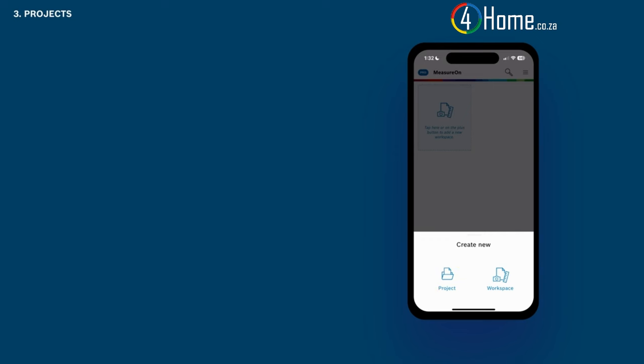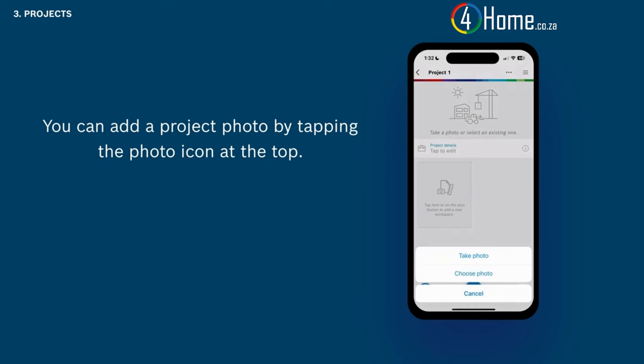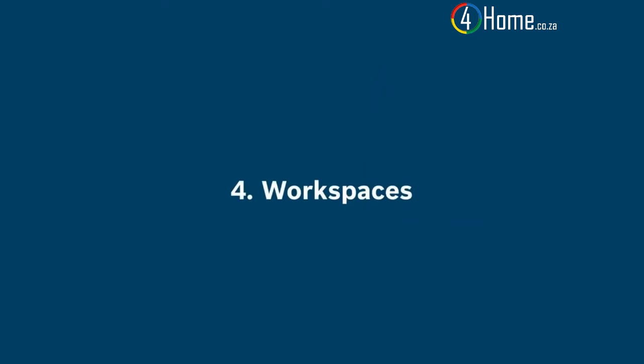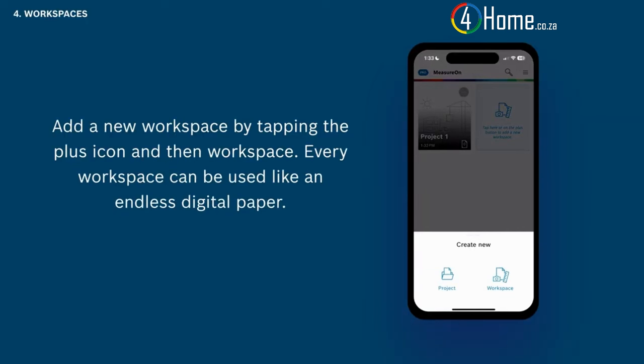A single workspace can contain several floor plans, photos, and notes and can be moved into a project at a later stage. Let's start with a new project first. You can add a project photo by tapping the area near the top of the screen — either take a new photo or select one from your camera roll. You can also change the project name by going back to the home screen and tapping the three horizontal dots in the project thumbnail. Add a new workspace by tapping the plus icon and then workspace.